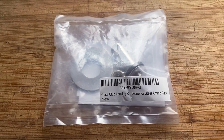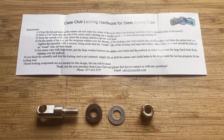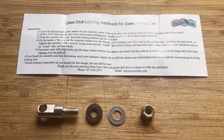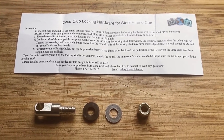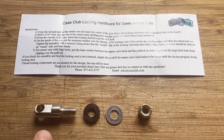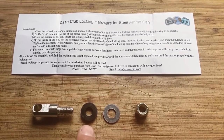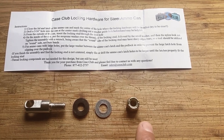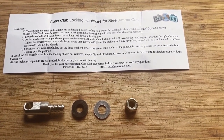This is the ammo can locking hardware. It's pretty straightforward — it says I need a 5/16 drill bit. I'm going to drill a hole and then put the locking pin in. There's a rubber washer, a regular washer, and a locking nut, and then I'll just tighten it down.